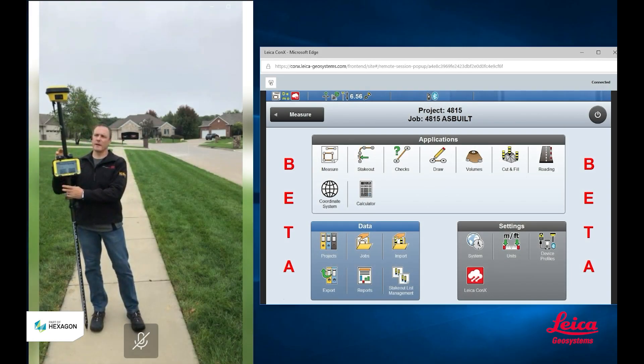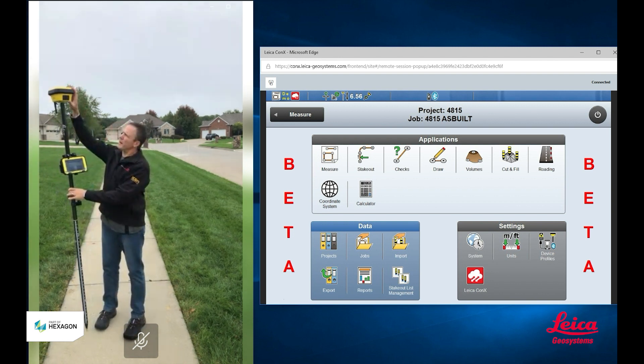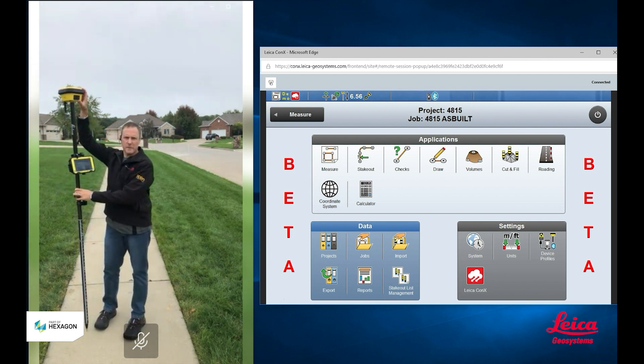Hi, I'm Chris Mazur with Leica Geosystems. Today I have with me our brand new Icon Tilt Rover and I want to show you some of the features of our new Tilt Rover. What I have is our ICG70T, my Tilt Smart Antenna.